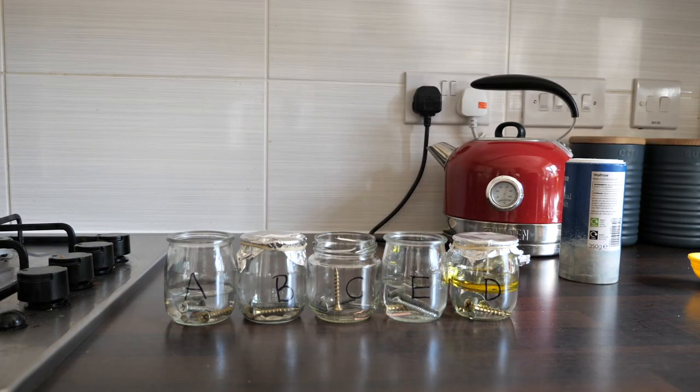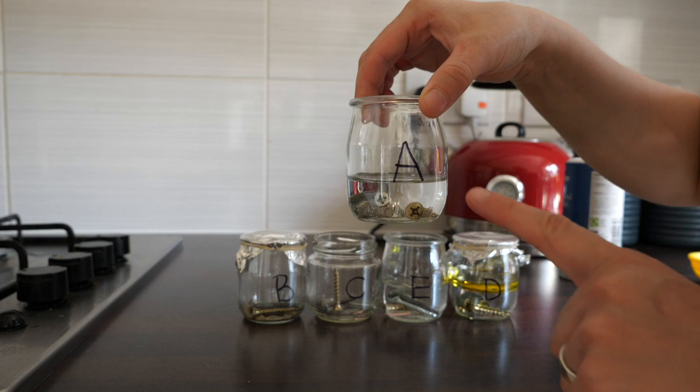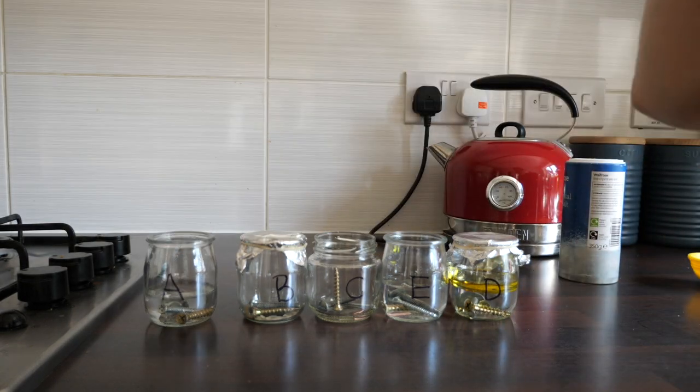So here are my jars that I've set up. I've put one of each different type of screw into the jar. Into A I have put just some tap water, so it's water and because it's tap water it's got oxygen dissolved in it.